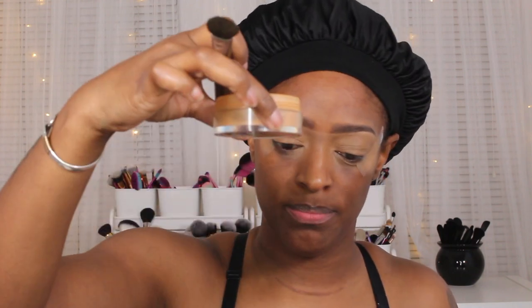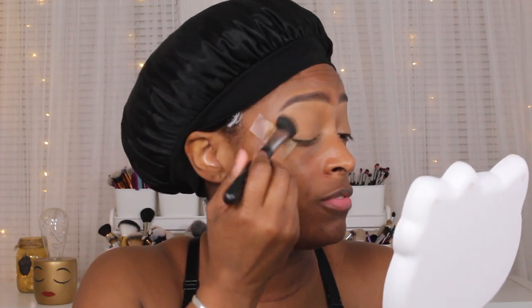Shade 11 is also what I use to highlight my skin. I'm going to set that with the Beauty Bakery flour setting powder in Almond — just to set it. You can also use the Plantain shade, but I'm going to use Almond because it's just my shade of powder.